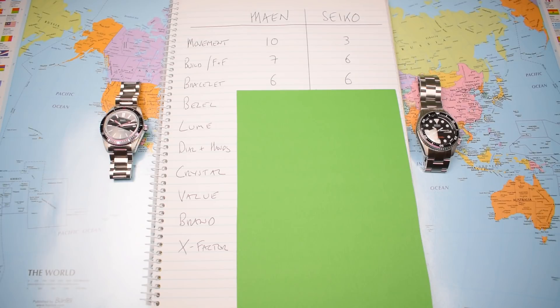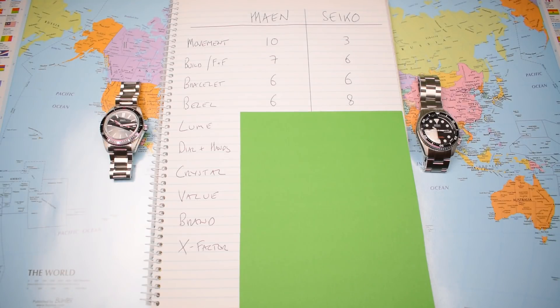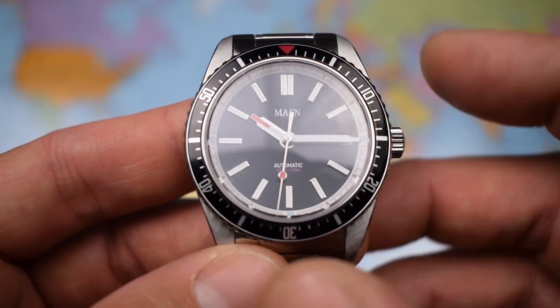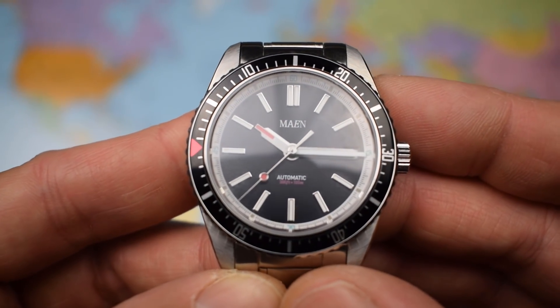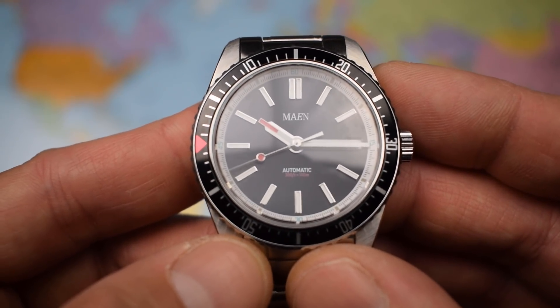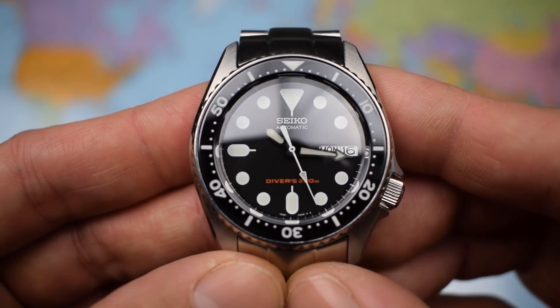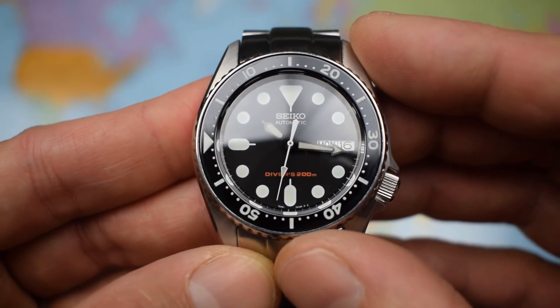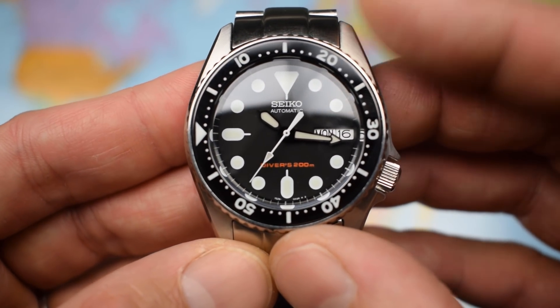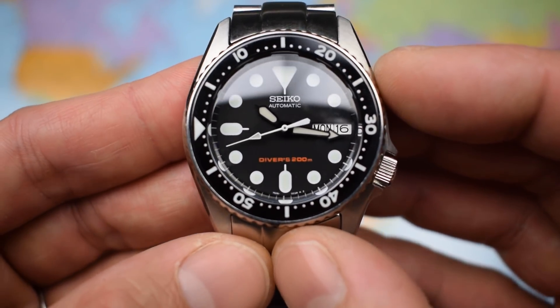From bracelet to bezel — another crucial component on a dive watch — and here the Seiko begins to claw back some of the deficit, scoring 8 to the Main's 6. Nothing wrong per se with the Main's bezel: 120-click, unidirectional, no back play, but only an aluminium insert and no lume pip, which limits its functionality. Very much in keeping with the aesthetic, but nonetheless a 6. There's nothing that feels quite like the bezel action of a Seiko SKX — again 120-click unidirectional, but uniquely notchety and ratchety — and with a ceramic insert, it earns an 8.